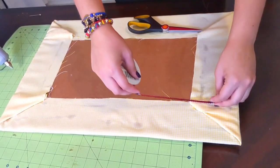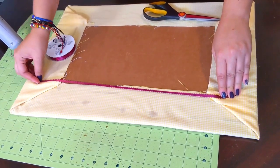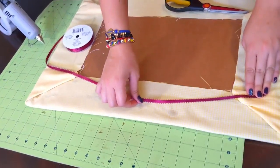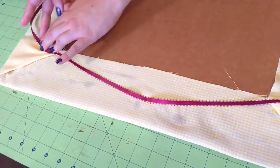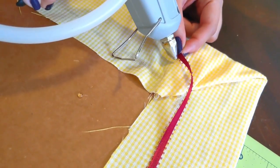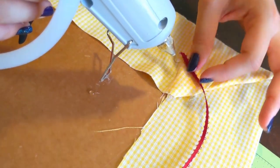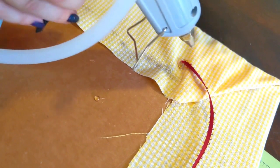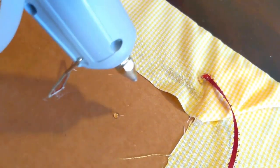Then grab your ribbon and decide how you want to hang your board. Remember not to make it too long unless you want it to choke. Once you're ready, cut it with real scissors. Then grab an edge of the ribbon and glue it down, placing it so that it's facing up, and if you're a little paranoid like me, add even more glue on top — but just don't overdo it.